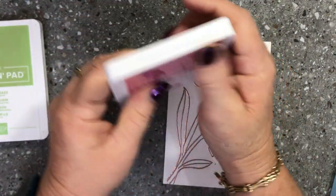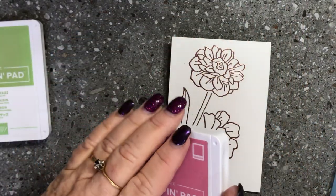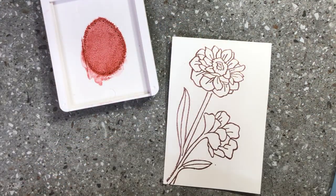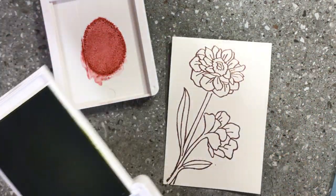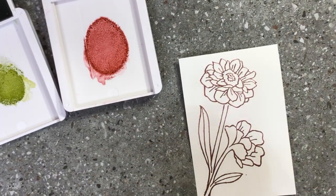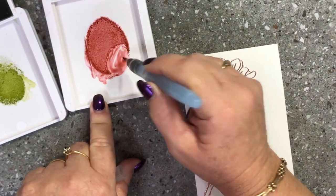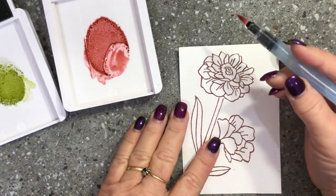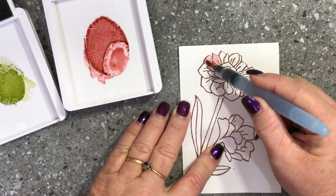I'm going to squeeze my ink pads to get a bit of ink from the ink pad into the top, and do the same with the Pear Pizzazz — because you don't want to put water directly onto the pad of your ink pad. With our aqua painter we're going to pick up a bit of that ink and colour the flowers. Because we've got the heat embossing, the heat embossing will keep your watercoloring contained.